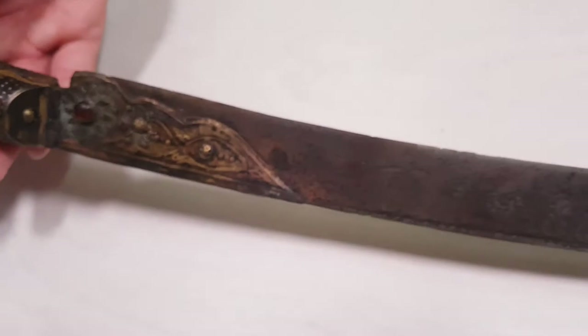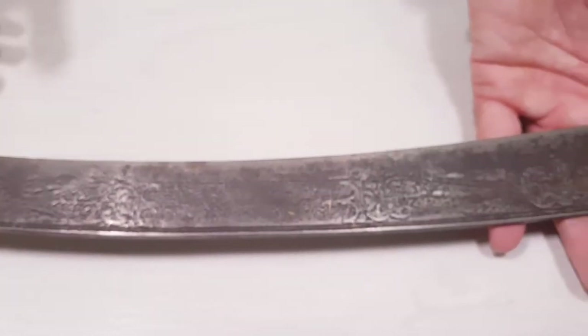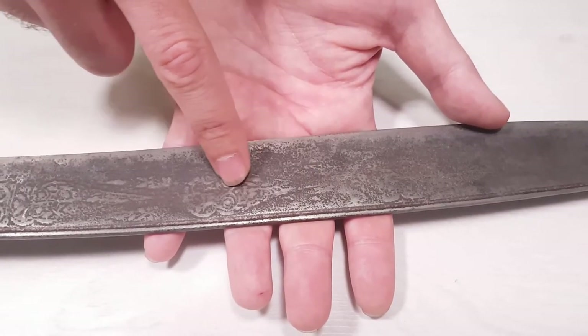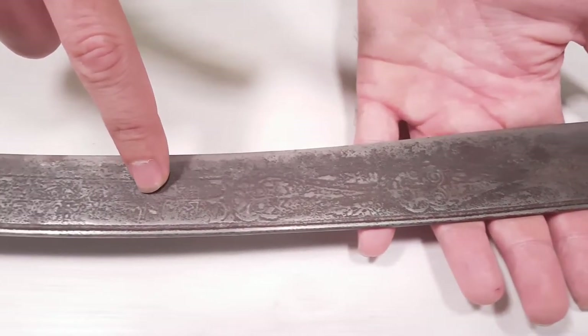The blade is pretty preserved considering its age. The only damage is caused by corrosion. The beautiful flower ornament got a little bit worn down.